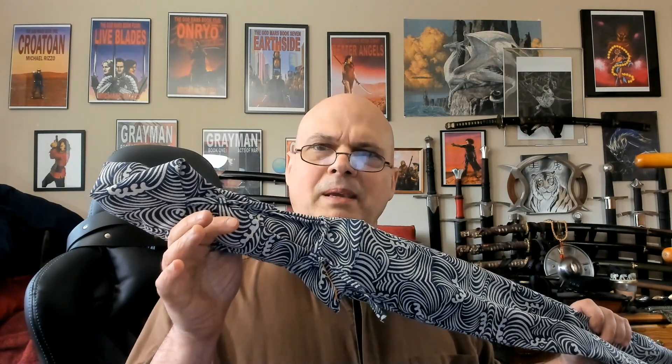So he figured he'd cut some of his losses by sending it my way so I could do a quick review. And then if somebody buys it, he'll send me a shipping label and I'll just drop it off at my local UPS. Of course, that means I can't do anything that might damage it or take it out of that pristine condition, but we can still take a look at the abandoned baby that I found on my doorstep.